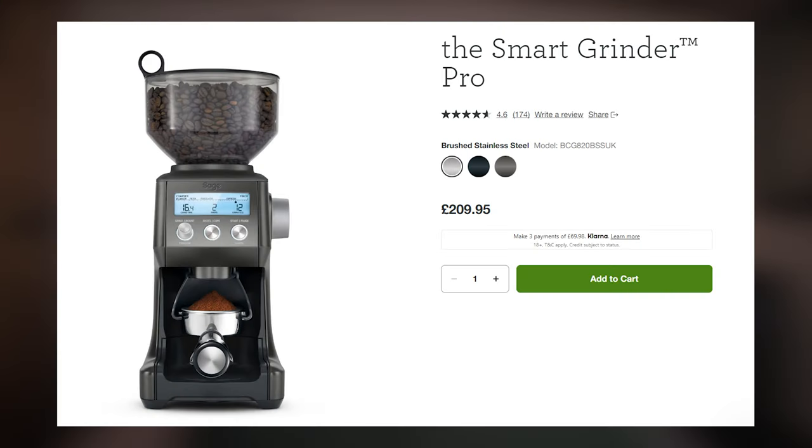This is the Smart Grinder Pro from Sage — or if you're from outside the UK it might be from Breville. They may be the same company or sister companies, but it's the same machine regardless. Retail price is just over £200 here in the UK, although you can pick these up a little bit cheaper during a sale event.